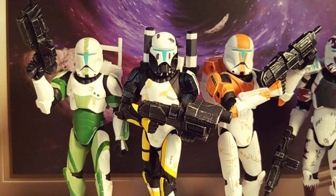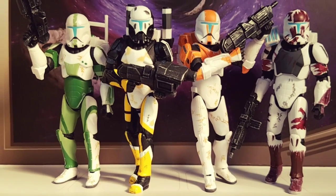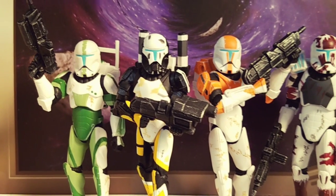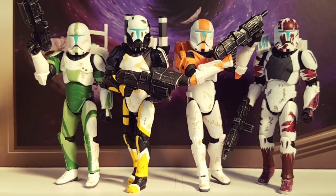I really wish they could have applied that to all the clone troopers and stuff, especially those with special colors and special color designs. But anyway, there you have it. It's another small part of my Star Wars collection — Republic Commandos Delta Squad.